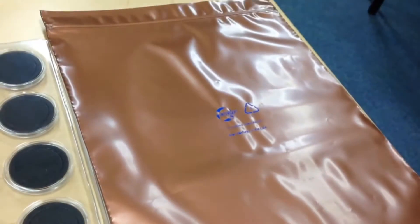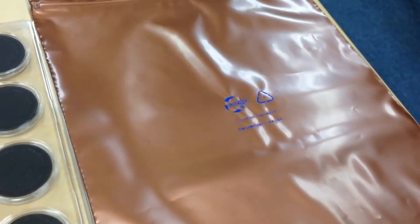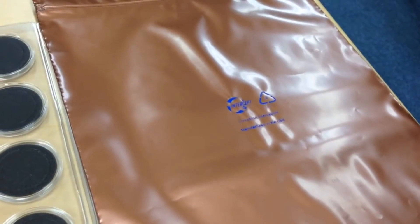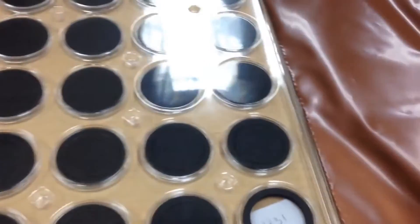What's up YouTube? Thinkvesting here, and today I have this intercept bag — it's a 10x12 intercept technology bag, and what that allows me to do is put an entire NCAP slab into it.